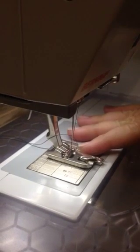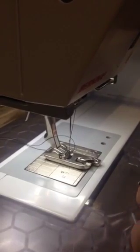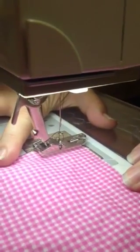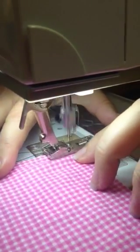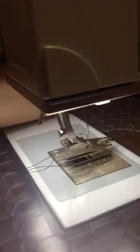Today's tutorial is on the rolled hem foot. You use a rolled hem to finish a frill or a hem in a light fabric. To begin, you place the foot a few stitches from the end of your fabric. You have your machine set with a straight stitch. When you get to the end of the fabric, you pull the fabric away.